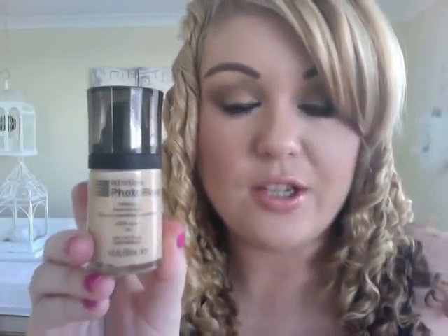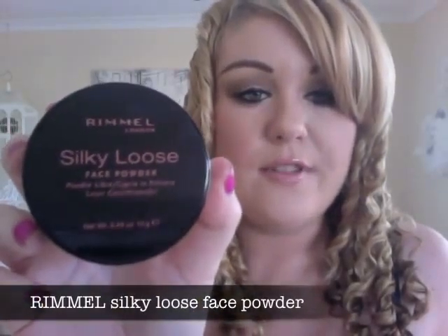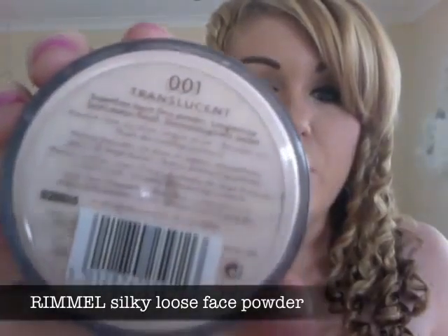I highly recommend this foundation — it gives a really nice perfect finish. I set it with the large powder brush and the Rimmel Silky Loose Face Powder in number one translucent. It's very finely milled and goes perfectly over nude foundation. I also applied blush with the blush brush — two shades darker than my skin tone — using the Benefit Dallas Blush for a shimmery, bronzy glow.